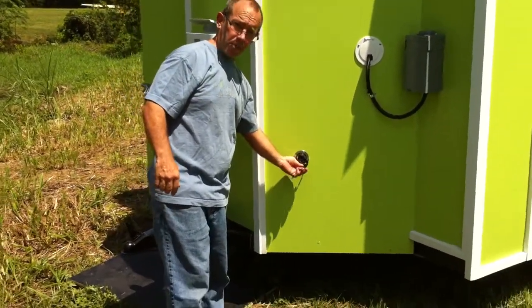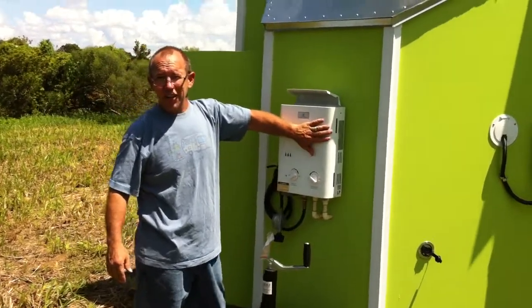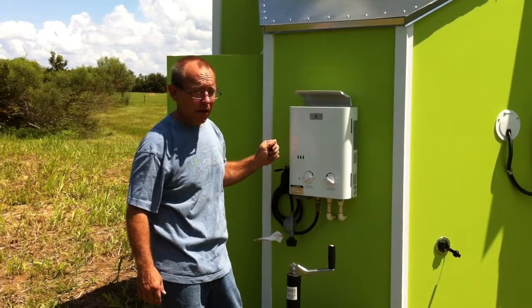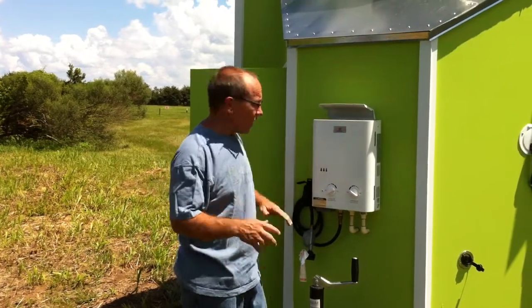Here's your city water connection here, just hook right to your hose. And we liked that hot water heater we had on the last one so well, we put one on this one again. These work really great — instant gas hot water heater. Hook it right to a regular propane tank like you would your barbecue grill or something like that. It works really good.